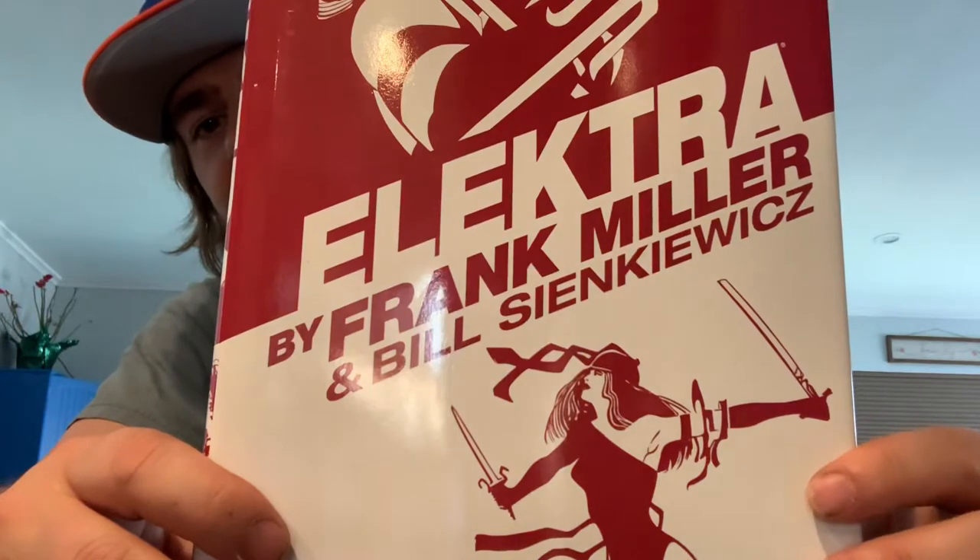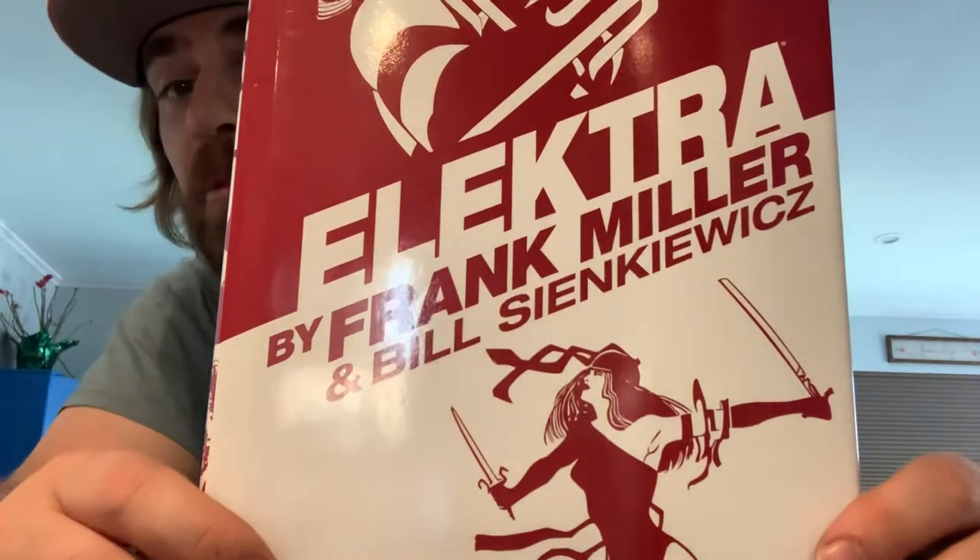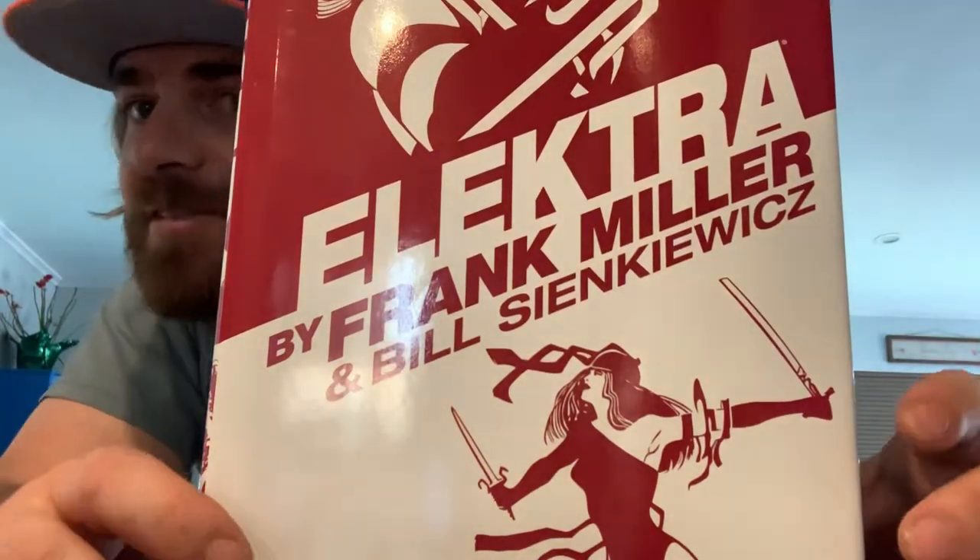All right, everybody, what's going on? This is Gutter Wolf again, and today we're going to be doing another quick look at the full collection of Elektra by Frank Miller and Bill Sienkiewicz — I want to say. I'm sure that's wrong.